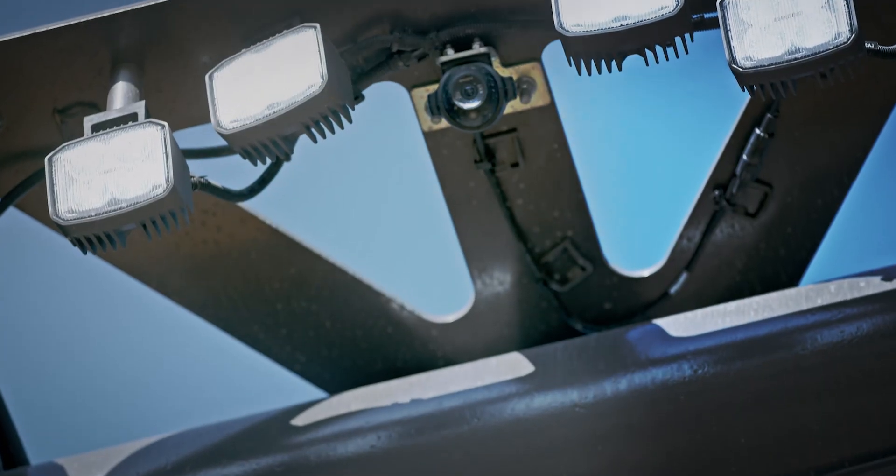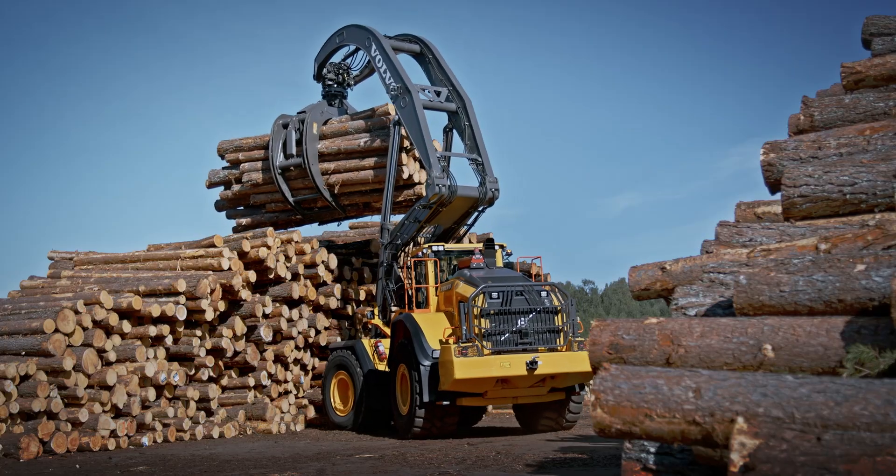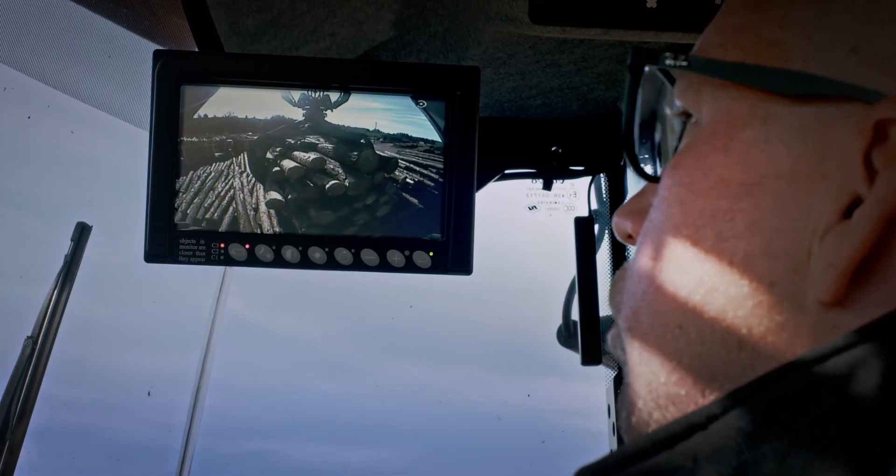The new optional front-view camera not only provides visibility in front of the machine, but on top of the stack, displayed on a dedicated monitor.